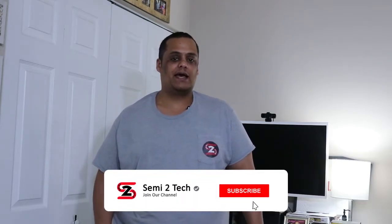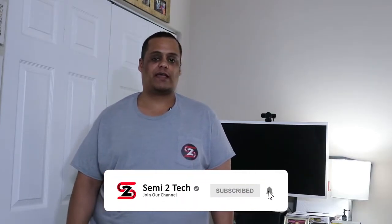All right guys, thanks for coming back — I do appreciate all the love and support you show the channel. Remember, to continue supporting the channel, just like, share, and comment on all my videos. If you still haven't done so, hit that subscribe button and enable bell notifications. You never ever want to miss a thing. So as you can read from the title, today I'm doing an unboxing and installation.